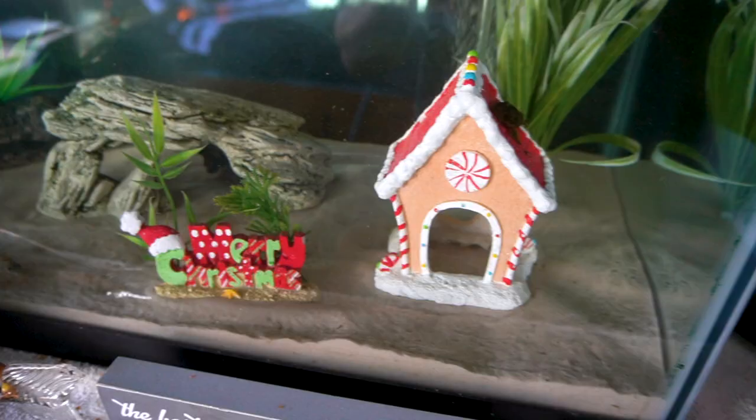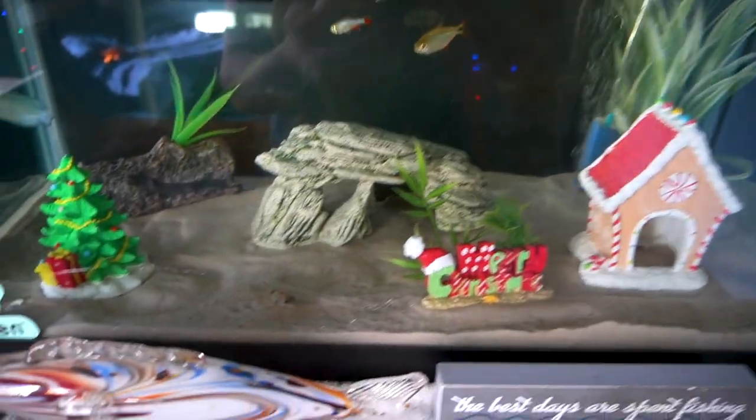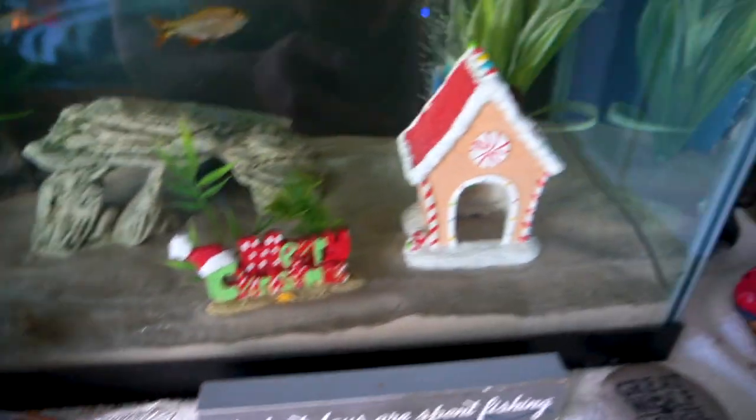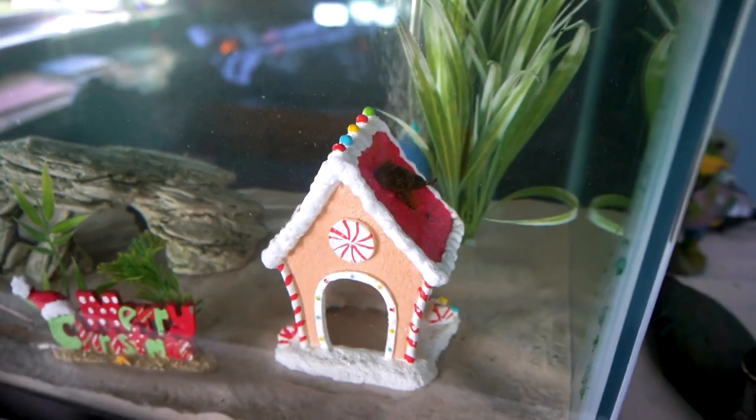If you guys want to watch me go get new fish you're welcome to stay; if not, you can go. Beautiful Christmas decorations — now they are festive fish. Don't worry Cory, I'm gonna get you some friends right now. And Marty, I'm sorry bro, you're just a bully.